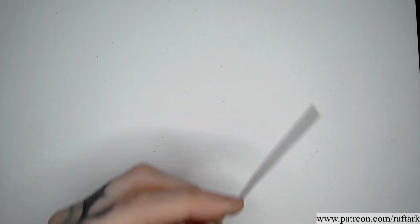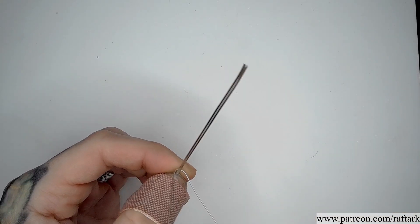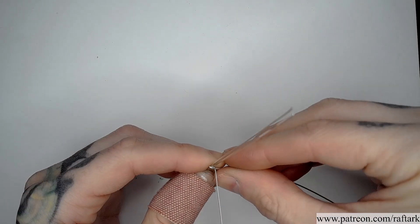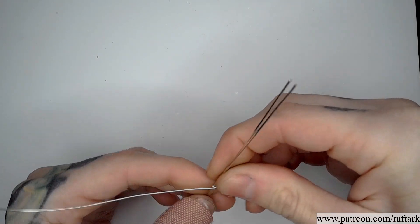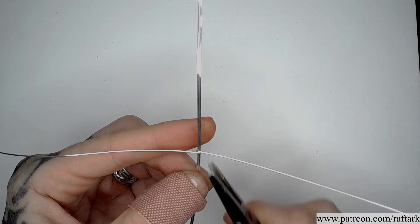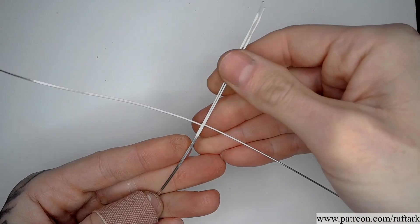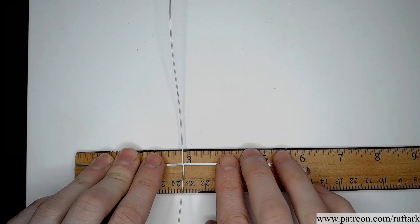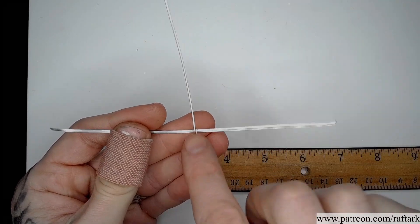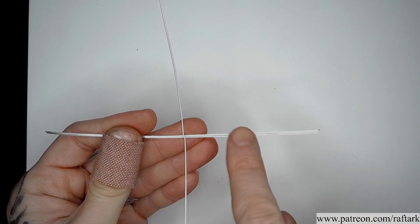Starting with two of my half round wires, I'm going to slide my half round. Once I have one coil around, I'm going to flatten it so I can slide this to the center of my wires. Once I've ensured that our coil is at the center of our squares, I'm going to do five coils around each direction.